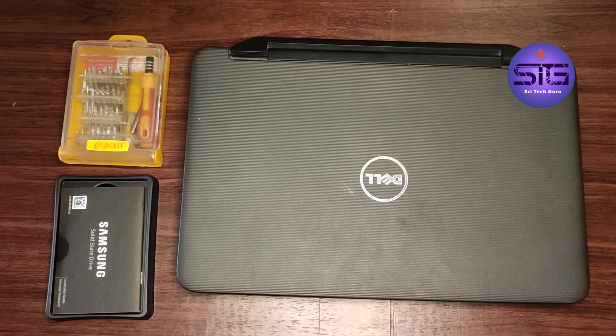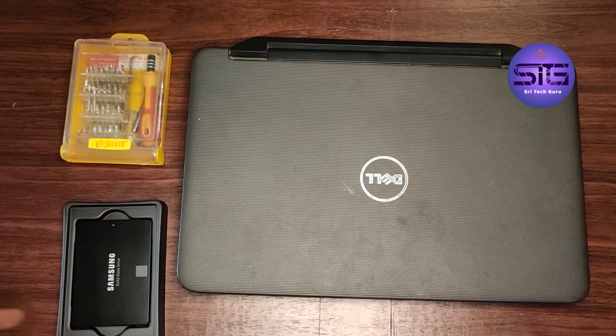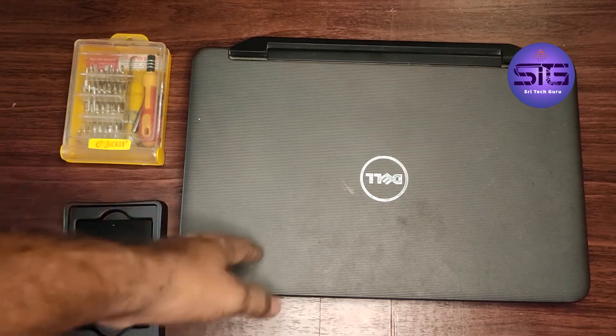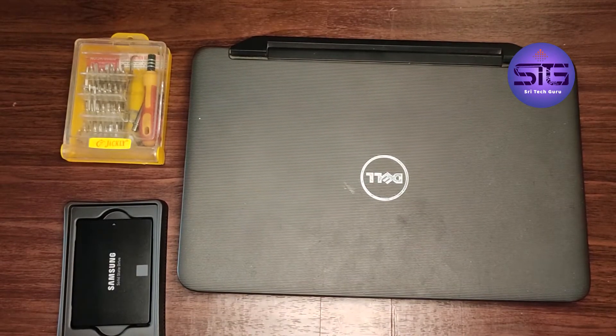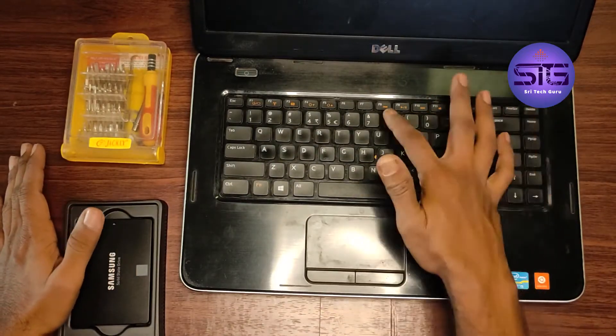Hi friends, welcome to Street Tech Guru. Today I am going to show you how to install an SSD in a Dell laptop. This model number is Dell Vostro 2520, so let's open this. First, initially we need to open this one.